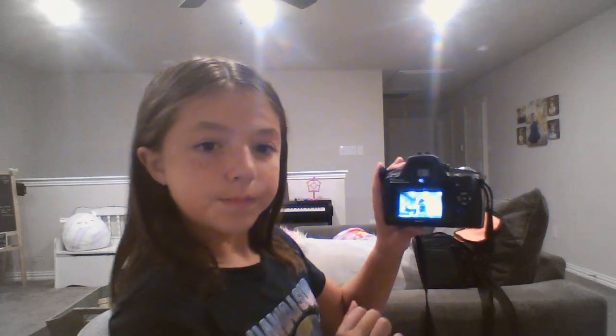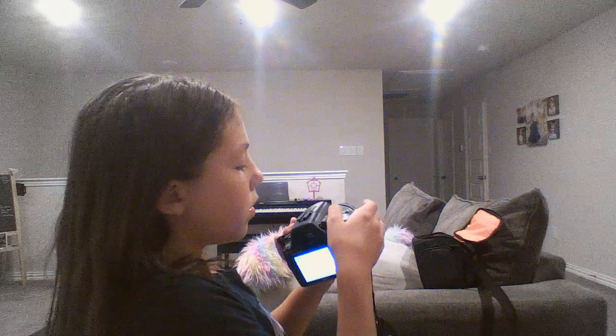By the way, make sure to not touch the lens. Also, if you don't want to look through the viewfinder, you can switch to the LCD screen — just click that on and it will show you on the screen instead. I usually use the viewfinder though.